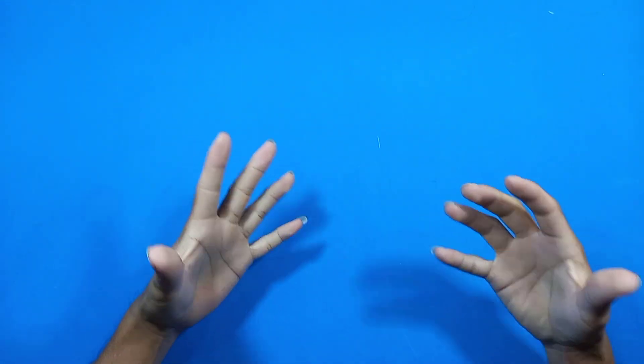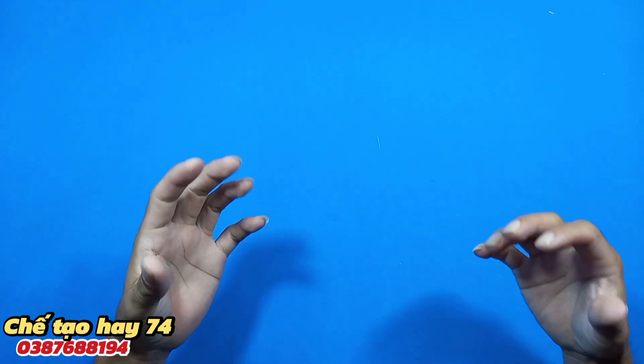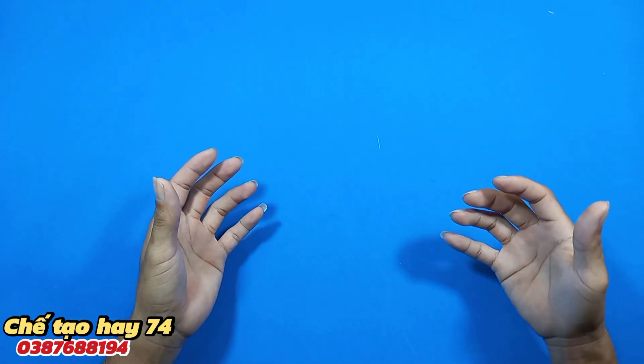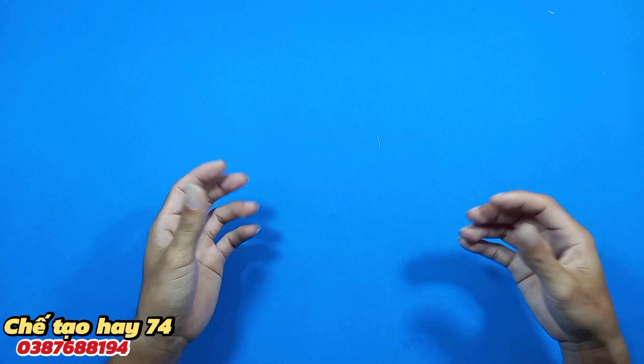Xin chào tất cả các bạn, chào mừng các bạn đã quay trở lại với kênh YouTube của mình. Trong video ngày hôm nay mình sẽ hướng dẫn cho các bạn cách đơn giản nhất để làm một chiếc mạch điều tốc 220V sử dụng cho các loại máy mài góc.